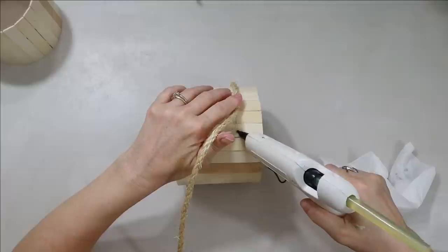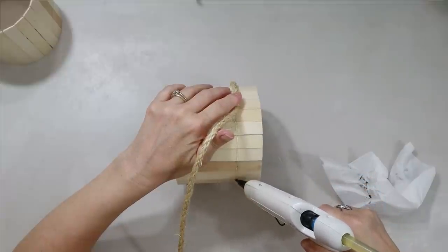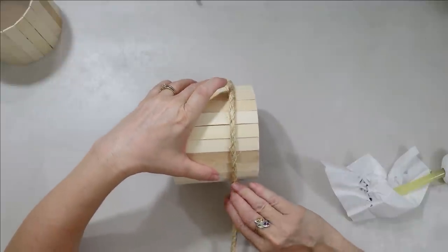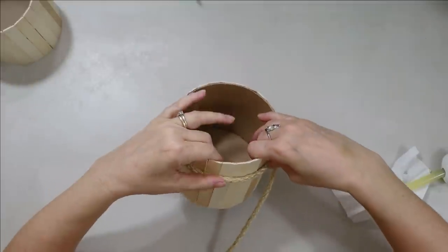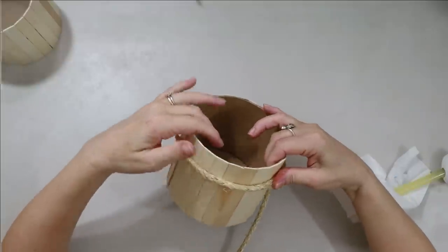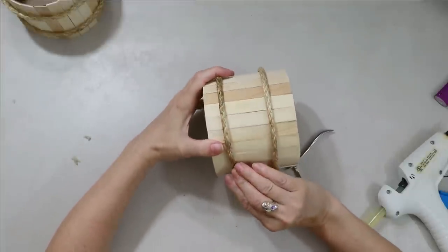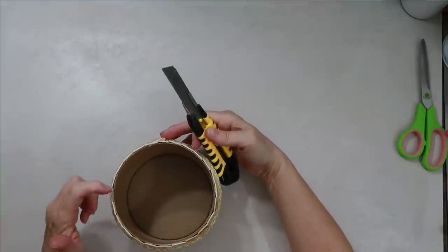Originally I was going to stain these and put little feet on them in cascading heights as planters, but I decided to go in a completely different direction because fall videos are coming out. I thought some of you would enjoy a fall DIY, so I decided to make these little buckets. You'll also need a Dollar Tree sign or a scrap piece of wood of similar thickness — this is going to be a wall hanging.